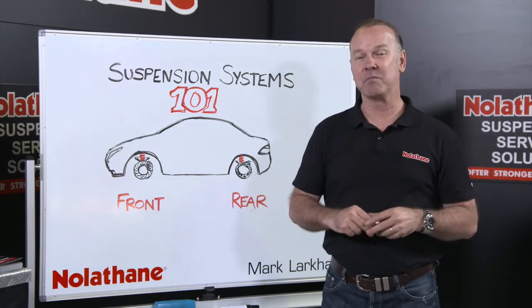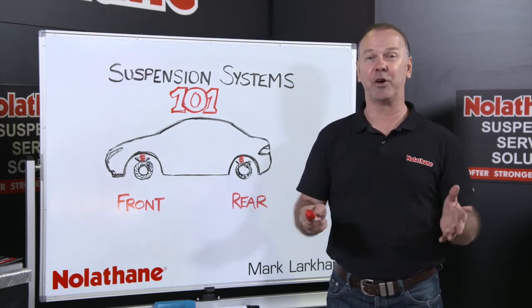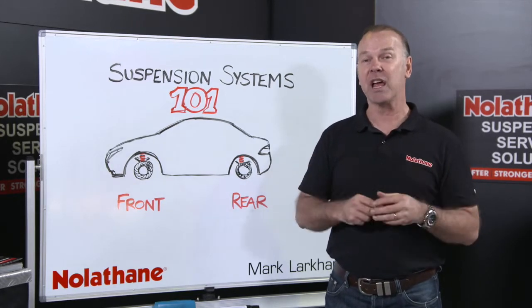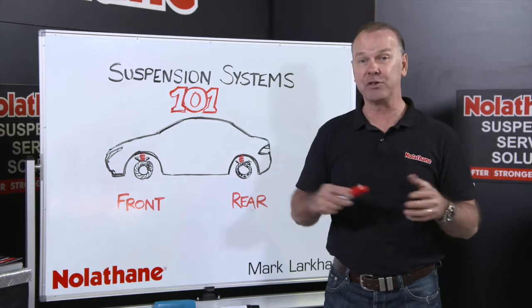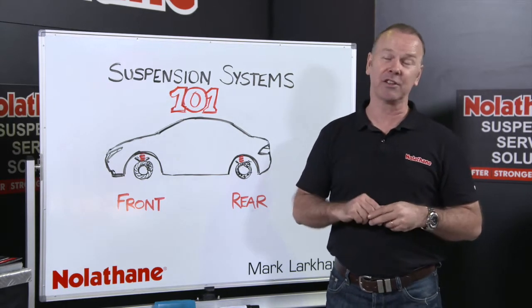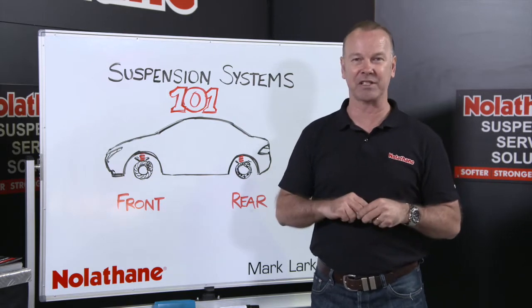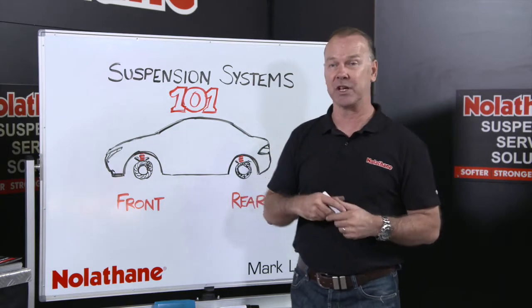Whether you're new to the game, been in it forever, an expert or even just think you're an expert, the whole area of suspension bushings can be quite complex, can be daunting. But as you would expect, the Nolethane team have come up with solutions to try and make it easier to understand, easier to deal with your customers.